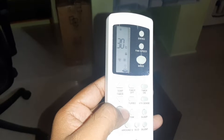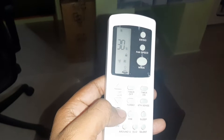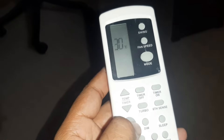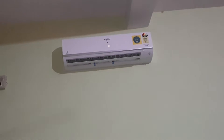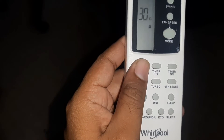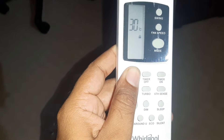The solution I found works in most AC remotes. On AC remotes we have buttons to increase and decrease the temperature. To unlock the remote, you need to press the increase and decrease buttons together at the same time for almost five seconds. Let's see — I'm pressing both buttons together.